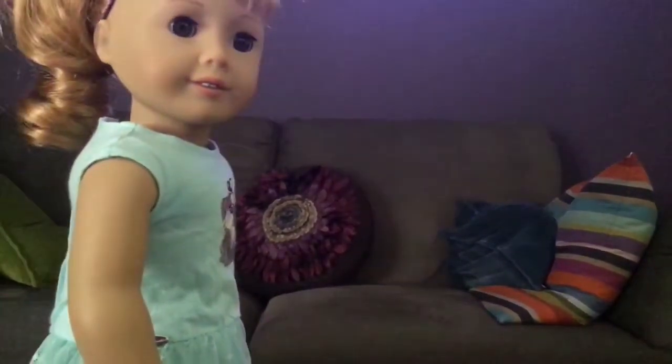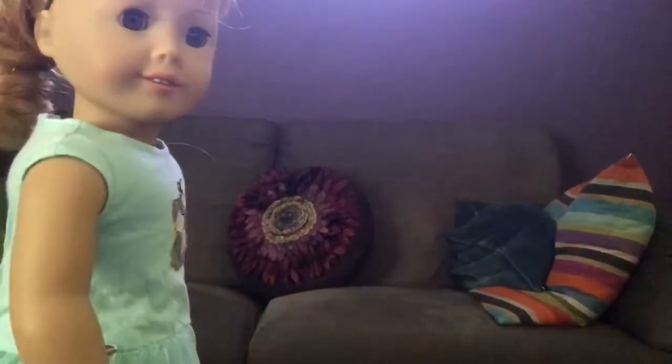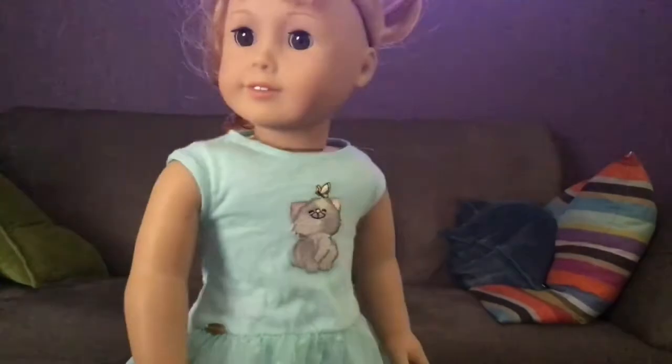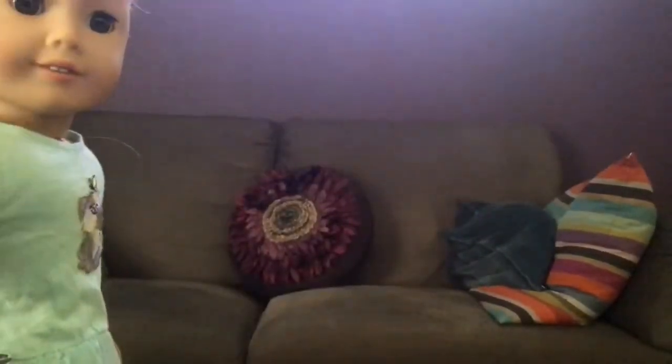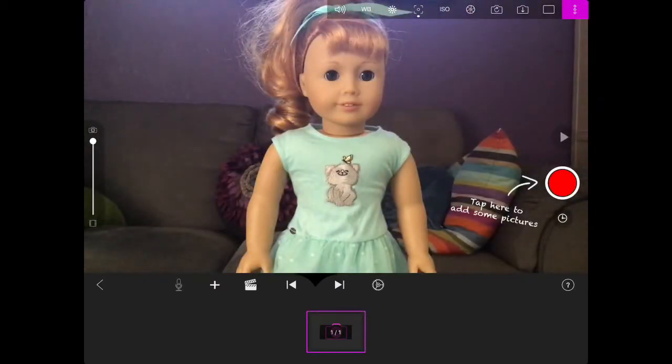Hello everyone! Today we're going to be making a stop-motion blindfolded. This idea was inspired by Shrimpy Pasta — you should definitely go check out her channel and make sure to subscribe. Let's get into it. So the first thing I needed was my blindfold, which was actually just a scarf folded up.